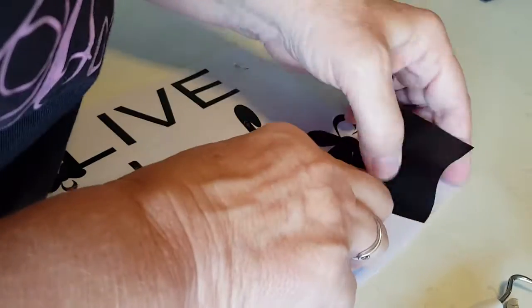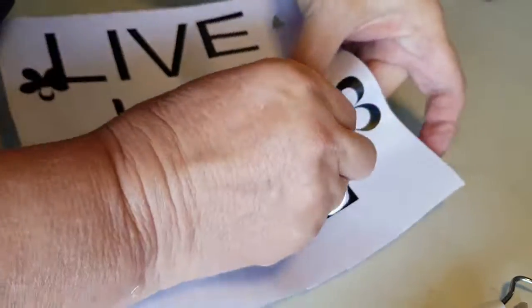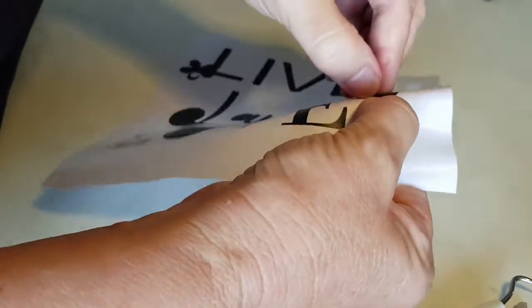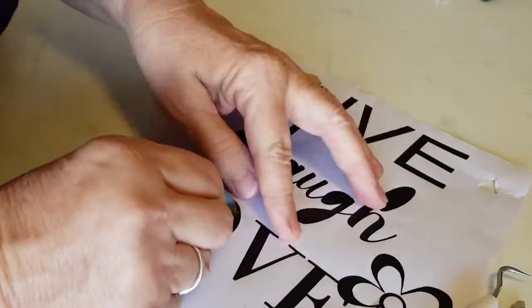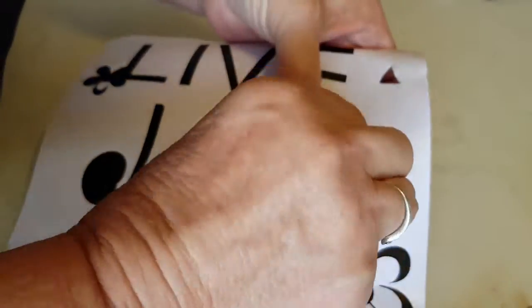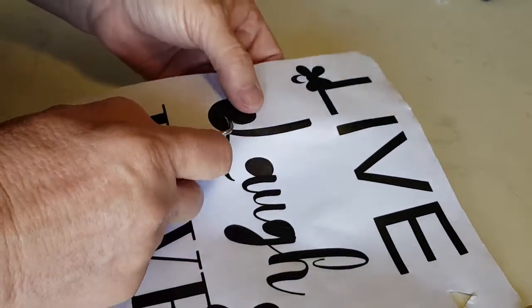Hold the pieces down that you want to make sure they stay on the backing paper. I've got all the outside out now and I'll just remove the inside. If I have too much trouble with my finger, I'll get the little tool to help me get it up. This is actually a very easy design to weed — it's a good starting design for those who are just lacking a little bit of confidence and want something fairly easy to do.